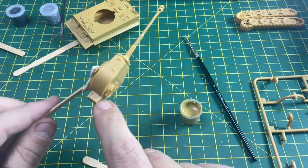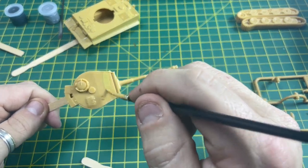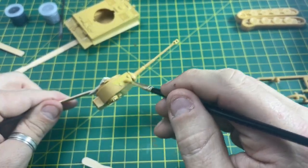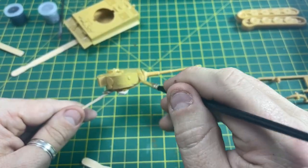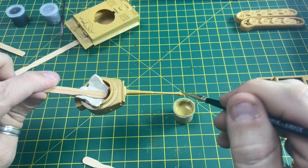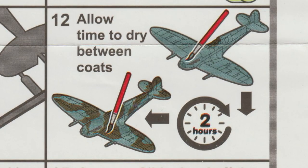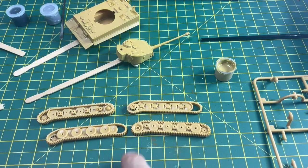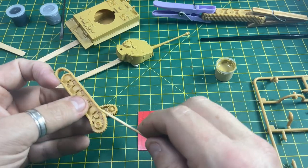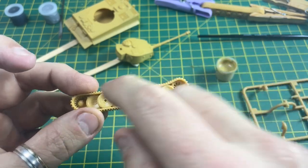We've got a stirring stick which will help us hold the turret while we paint it. In the last video I forgot we need to glue some pieces in, so we get some poly cement and glue those together. Then once they're glued we will paint this up.